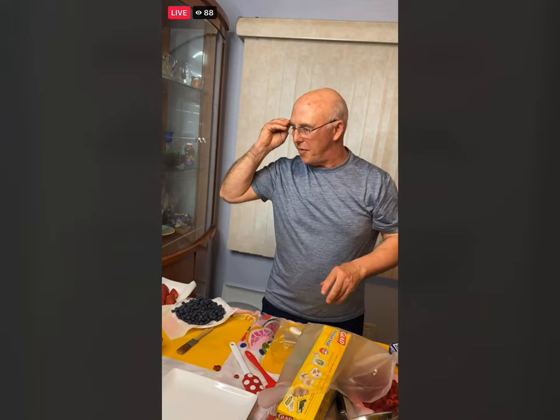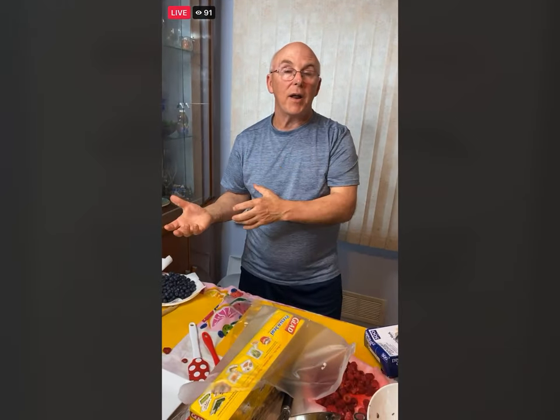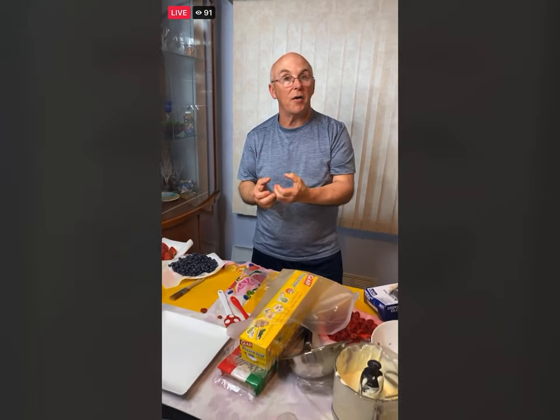Before we do one other thing, I just want to go over next week's recipes — the s'mores cookies. Make sure the butter is taken out about an hour, hour and a half ahead of time because it's supposed to be room temperature, let it just soften. Really important. Have all the ingredients out.